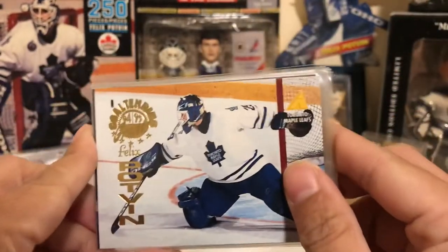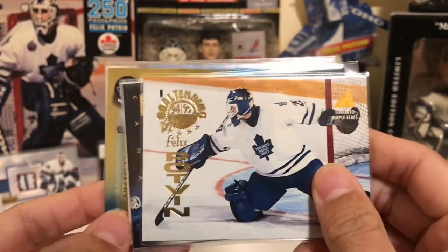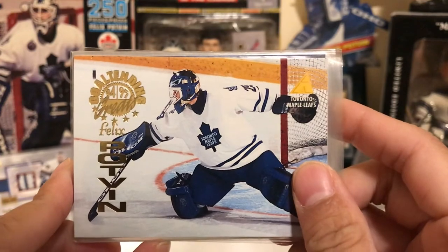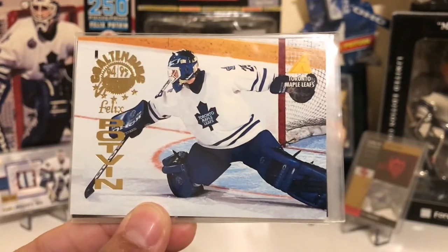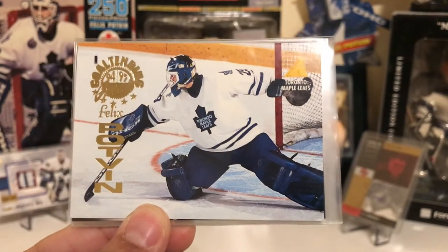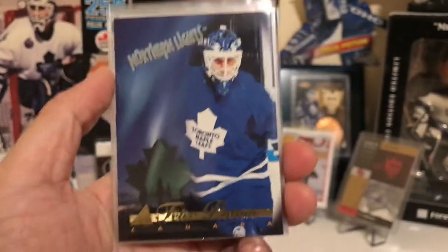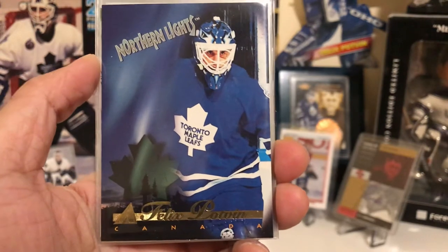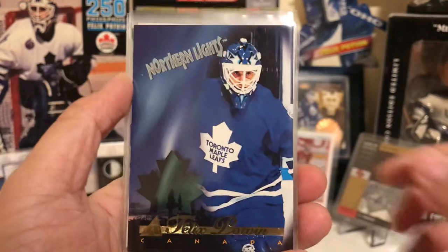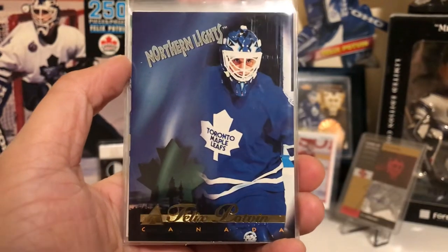Pinnacle came out with a lot of great insert cards this year — probably one of their best and most innovative times; they were really good at making insert cards. This one, the Goaltending Greats, was only available in jumbo packs and would definitely make any goalie collector want to spend money on jumbo packs. It's borderless and really nice, capturing the essence of being a goaltender. The Northern Lights is one of my favorites — the Maple Leaf on the bottom left flows right into his Maple Leafs insignia on his chest. Playing for a Canadian team and being Canadian, it's just an awesome card. These cards were only available in Canadian hobby packs, so they weren't easy to get either.